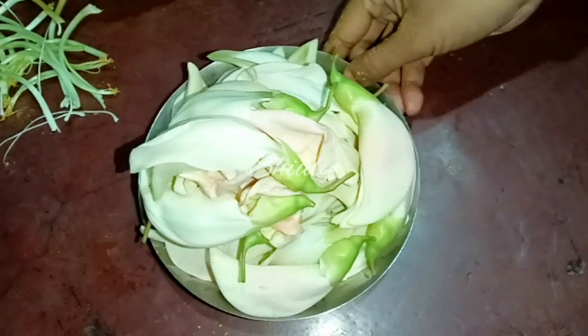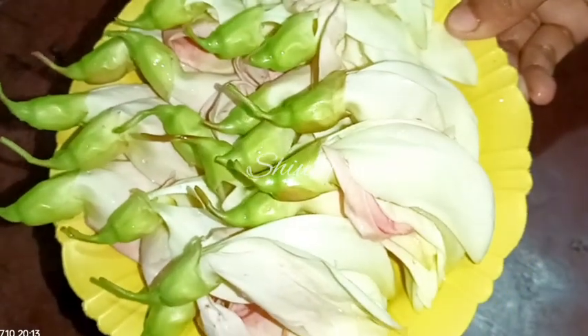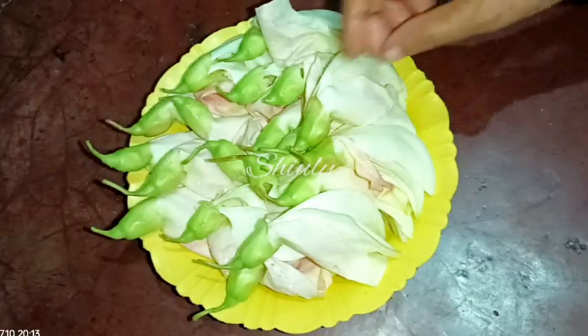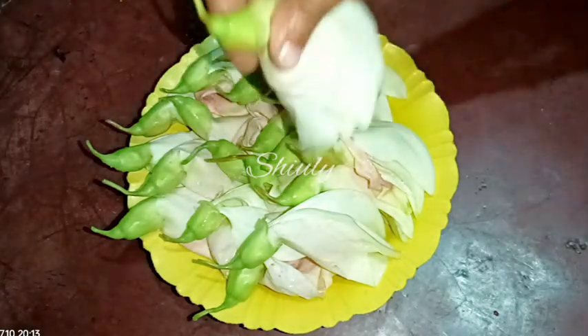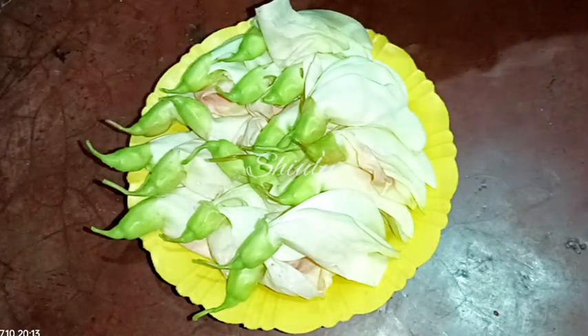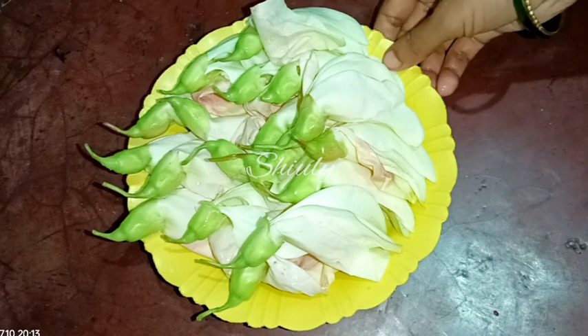All of them are done now. We need to wash them. Let's wash them and get them back. After washing, we need to remove all the water very carefully. There should be no water in the flowers because we are going to fry them in deep oil.